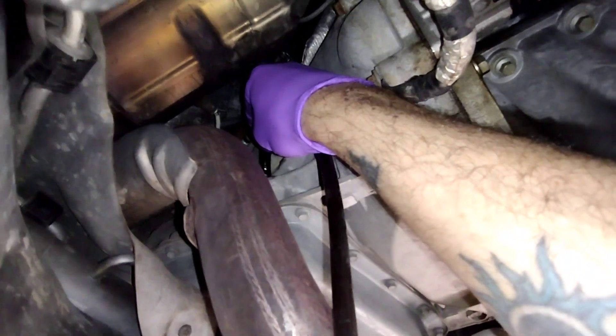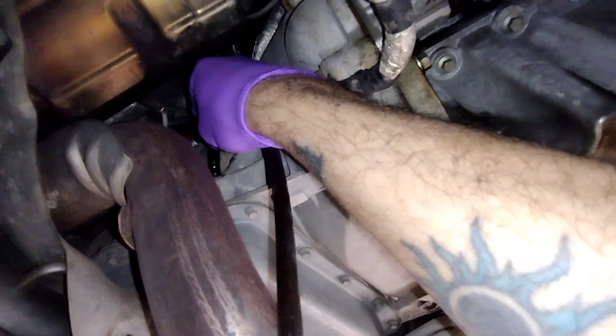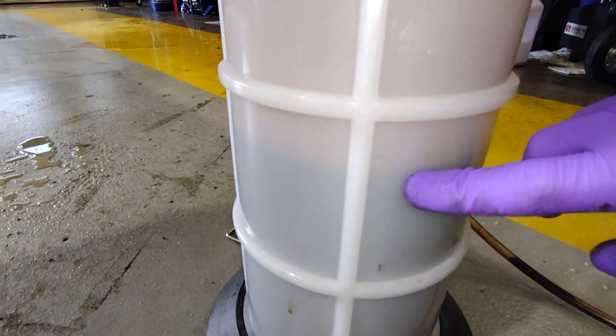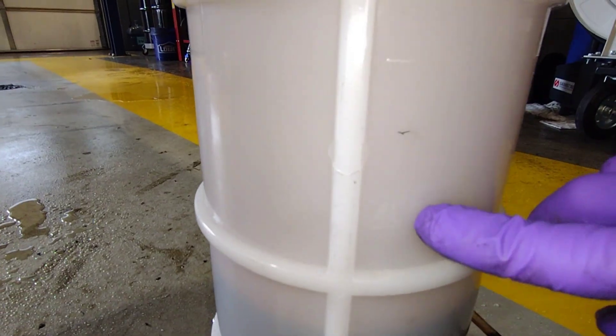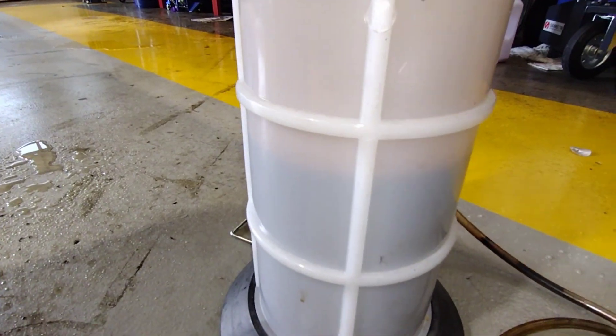I just want to take a look at this fluid when I dump it out of here in a minute. So then we'll put some new fluid in and see how it goes. I pulled out right at about four liters — I don't know if you can see that — about three liters, which is like 3.17 quarts.